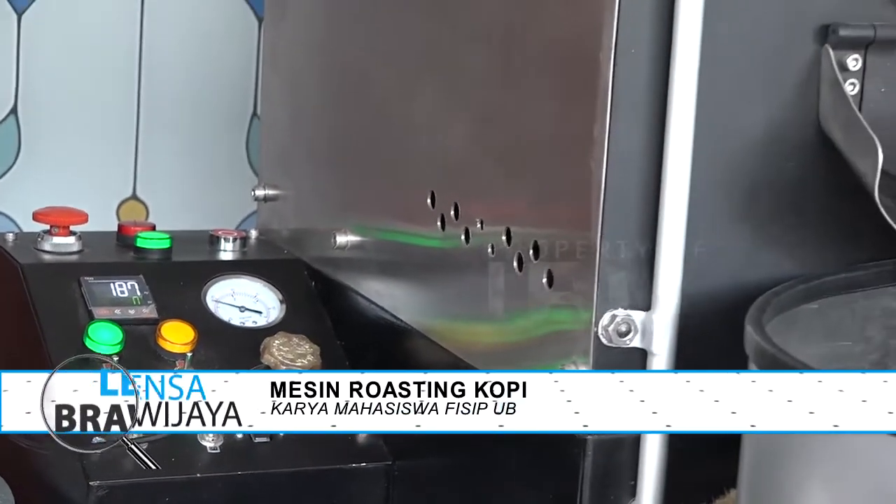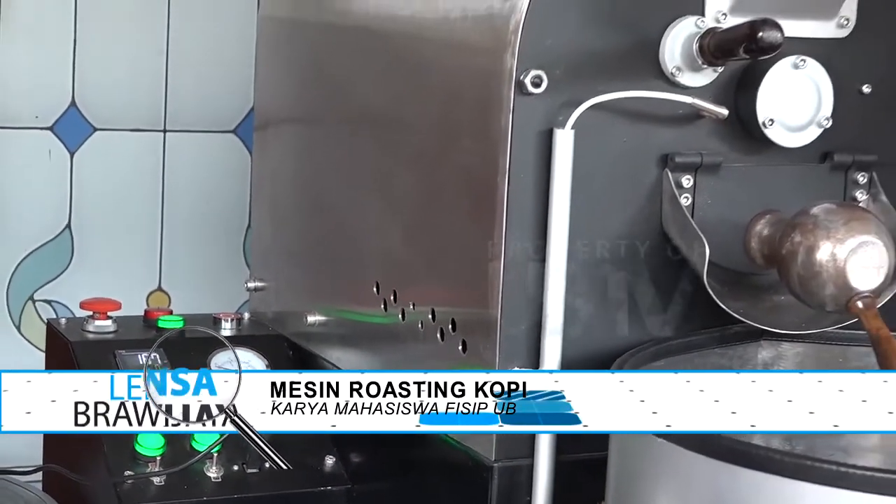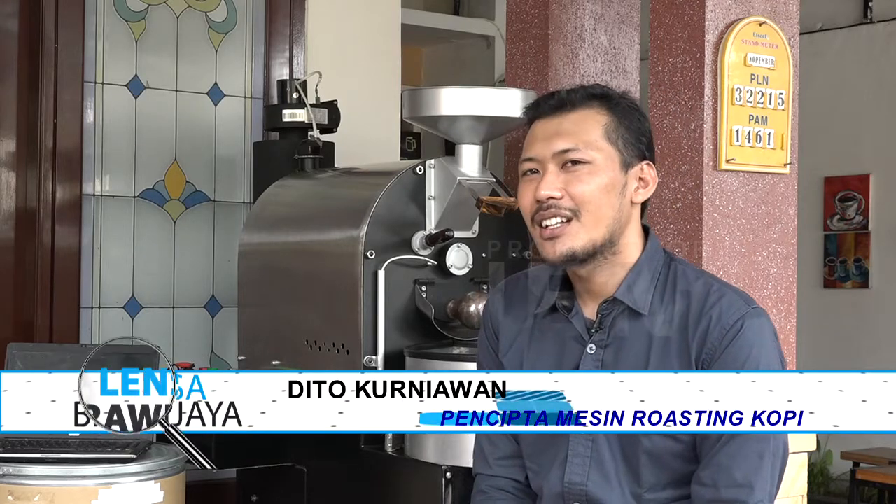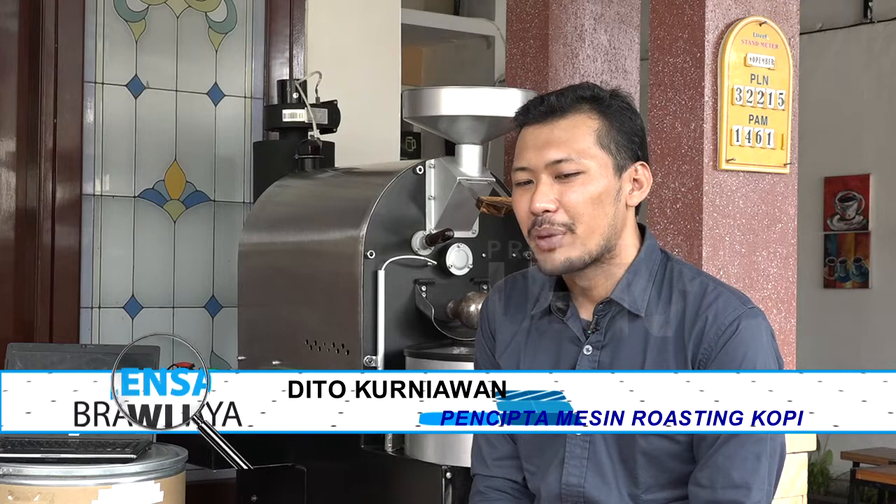Jadi penasaran, ada pengalaman unik apa yang pernah terjadi dalam produksi mesin roasting kopi? Pengalaman unik yang pernah saya temui mungkin dari kegagalan itu tadi — dari kegagalan proses pembuatan prototipe 1, 2, 3 — setelah itu bertemu dengan beberapa orang yang memang benar-benar bekerja dalam bidang mesin, serta membangun banyak relasi dari saat saya membuat mesin ini. Itu pengalaman unik yang saya temukan pada saat produksi mesin roasting ini.